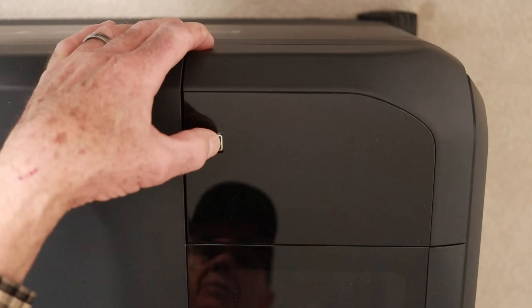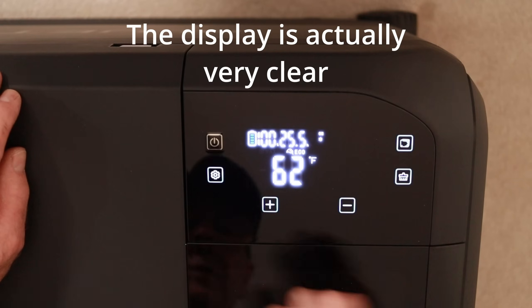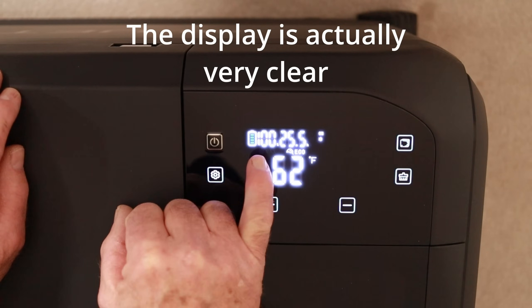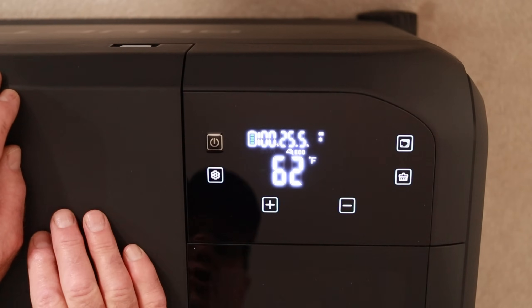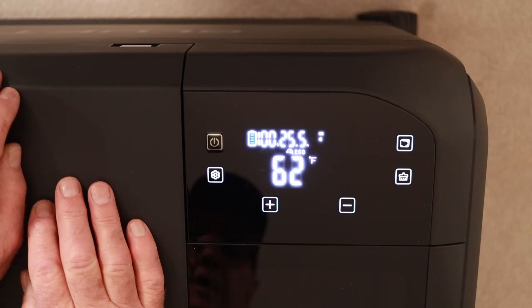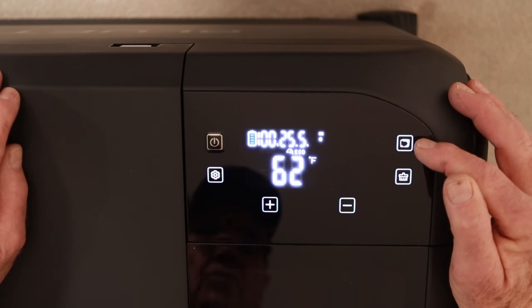To turn on the refrigerator, simply press and hold the button. Right now it's at 62 degrees, telling me we're at 100% battery, and showing about 25 and a half hours to go — but it's got to chill down first. It will go for three days. You turn on the ice making feature over here as well.